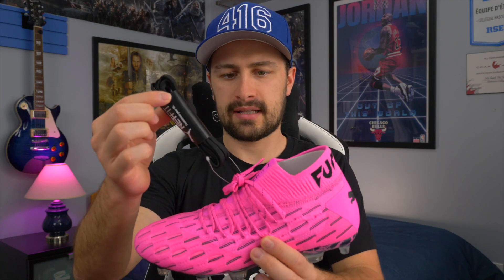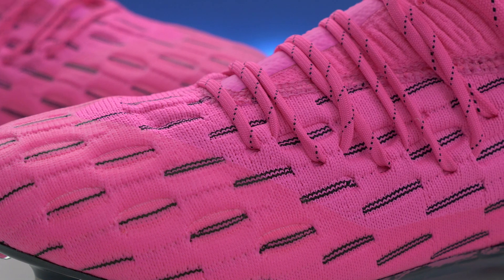You do get a pair of black laces. Puma Future 6.1 — like I said, no difference compared to the 5.1. This is a boot I already have. I've done a review on the Spark Pack collection drop that released earlier this year, and I'm a huge fan of them.